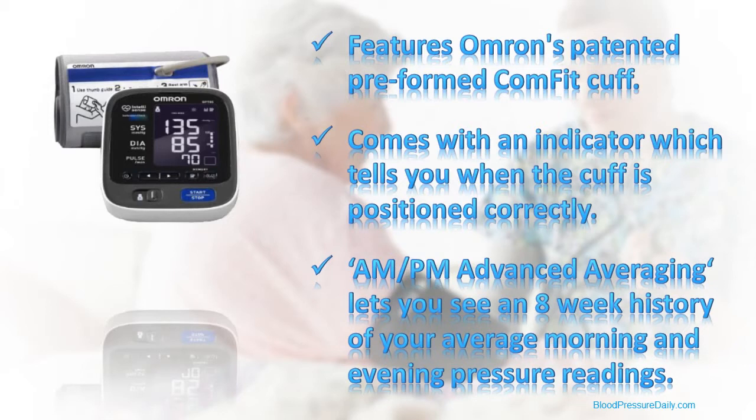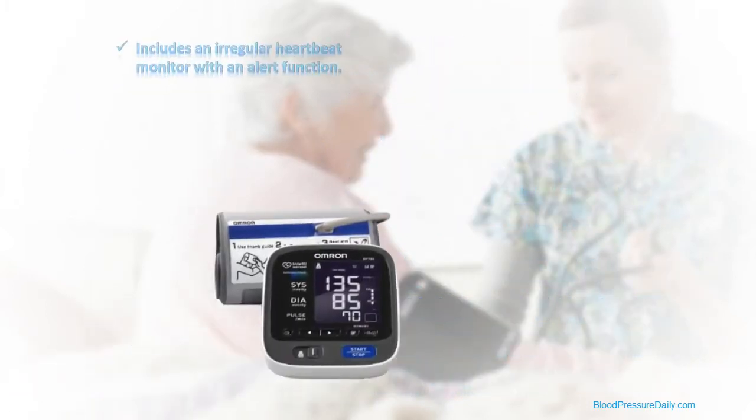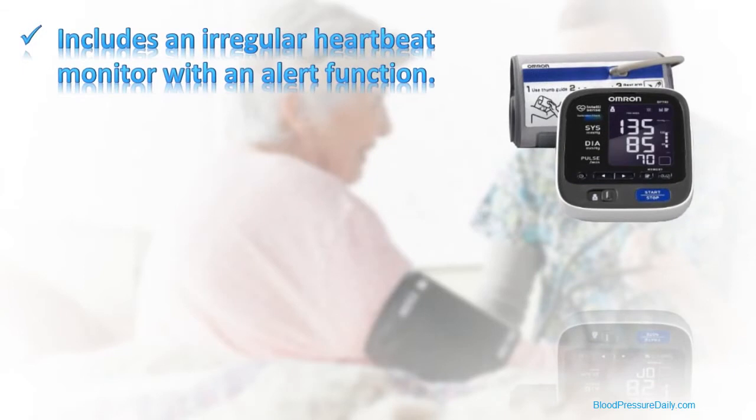While your pressure reading is being taken, the unit also keeps an eye out for irregular heartbeats, and an indicator icon will tell you if irregularities are detected.